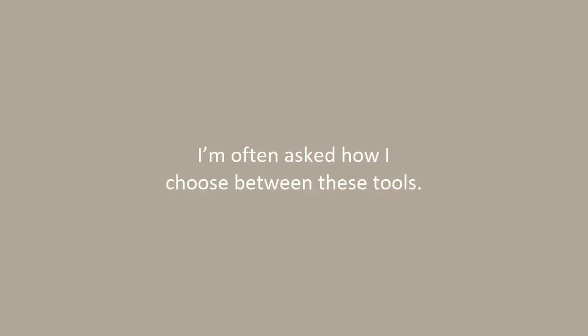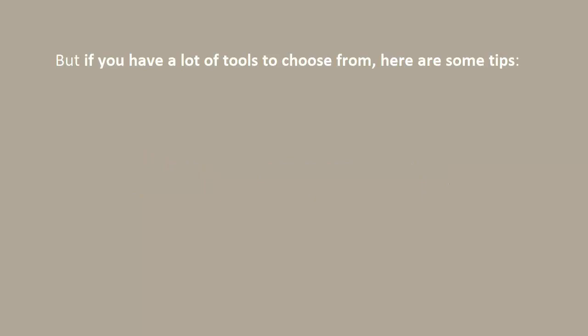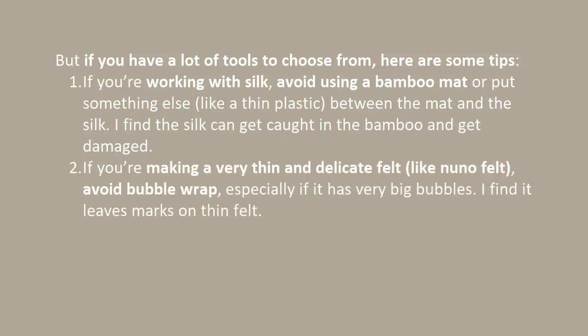I'm often asked how I choose between these tools. My general answer is to use whatever you already have at home. But if you do have a lot of tools to choose from, here are some tips. If you're working with silk, avoid using a bamboo mat, or put something like a thin plastic between the mat and the silk — I find the silk can get caught in the bamboo and get damaged. If you're making a very thin and delicate felt like nuno felt, avoid bubble wrap, especially if it has very big and strong bubbles, as it leaves marks on thin felt.